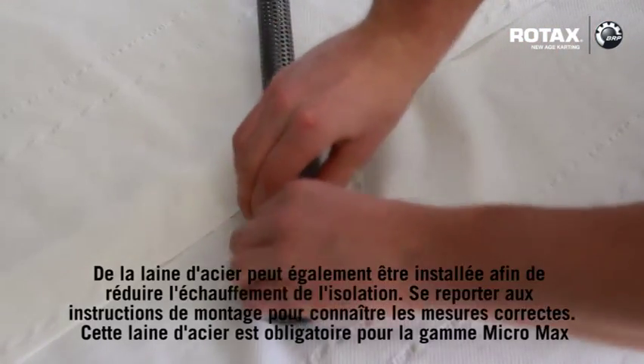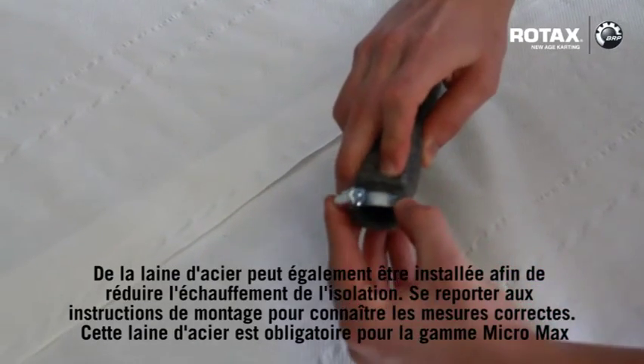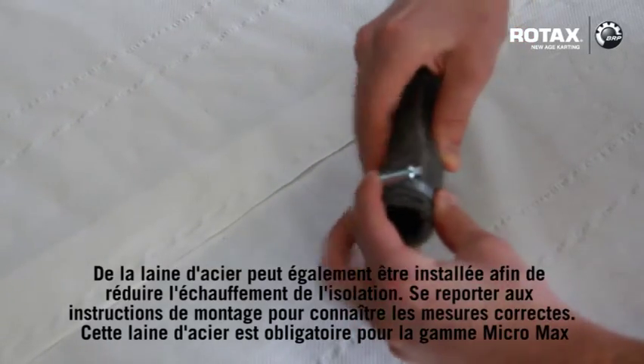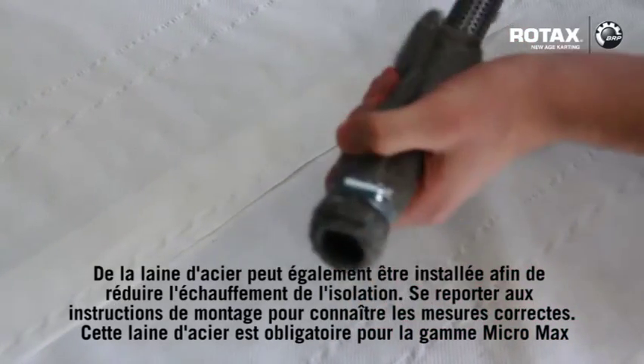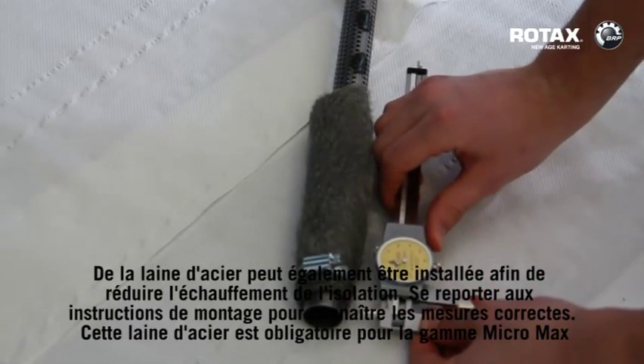The steel mat can also be fitted to reduce burning of the isolating mat. Refer to the fitting instructions for correct measurements. This steel mat is compulsory for MicroMax class. The steel mat is a little bit better.